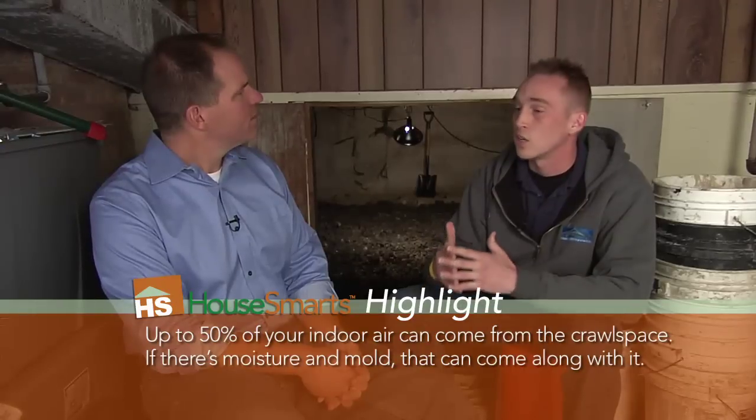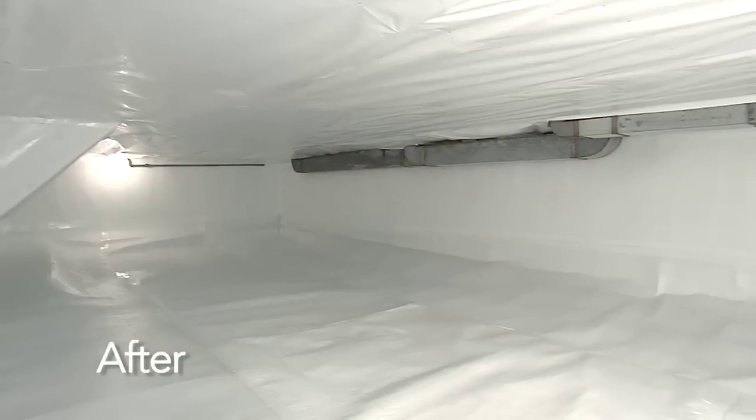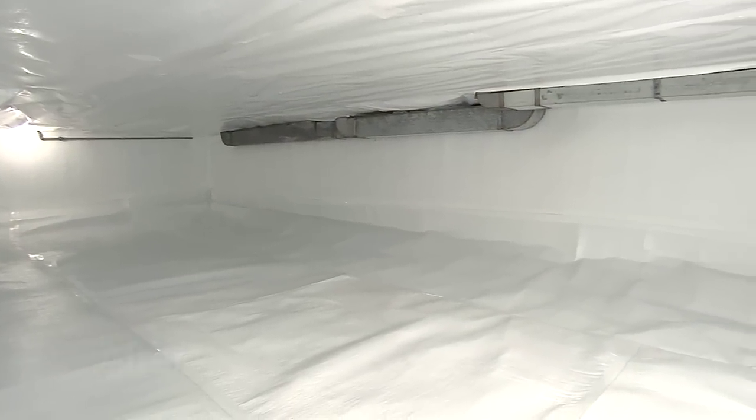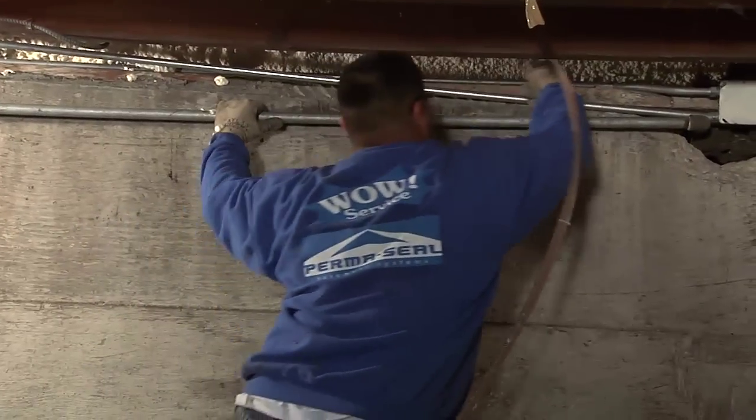It's going to look clean. It's going to look usable. We recommend that people can use this for storage after we're done. It's going to be a friendly environment to work in if you have things that go wrong, such as plumbing issues or electrical. It's a lot easier to work in something that's clean and bright and nice-looking. And for you kids watching, tell your parents to get the crawl space finished off and you can use it as a fort. I'll be back with more from this crawl space, but right now here's a green piece.